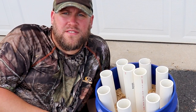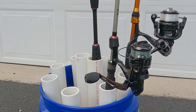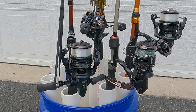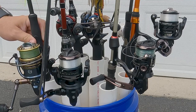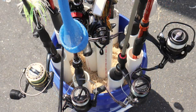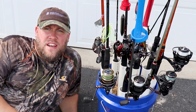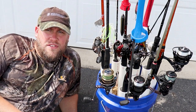Now there's only one last thing to do and that's test it out and see how well it works. And just like that, another space-saving DIY rod storage idea that hopefully you can use in the future.